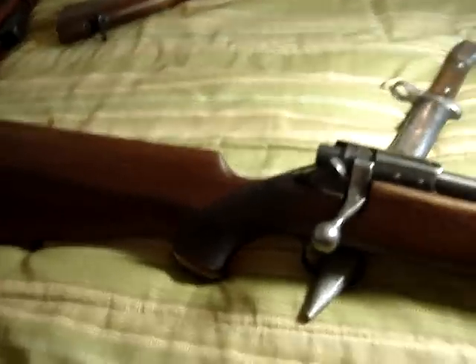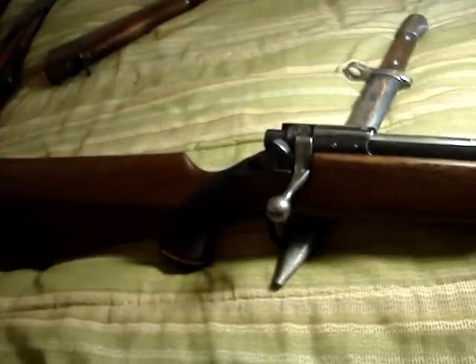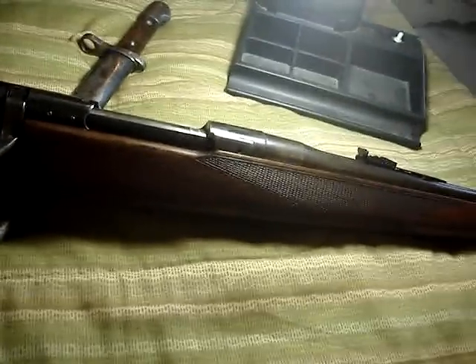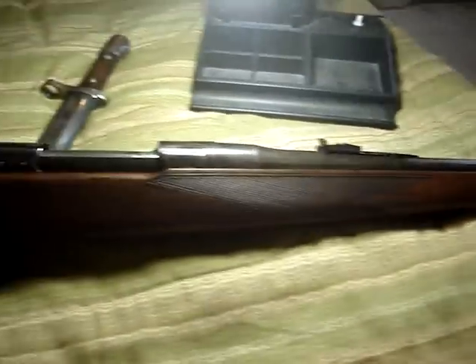Let's do another little gun review. As most people know, I really disapprove of people sporterizing military rifles — it just seems a horrible thing to do. But there are a few around that are done quite well, and they're not such a bad sporting gun.